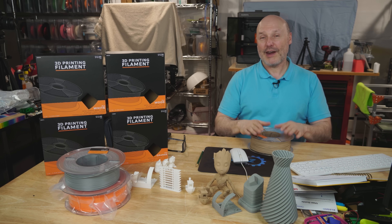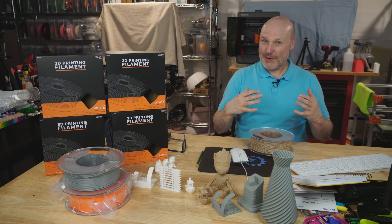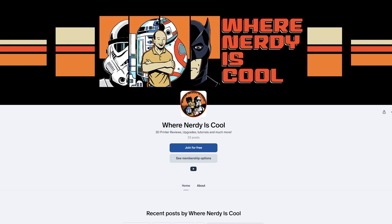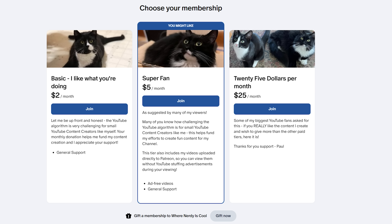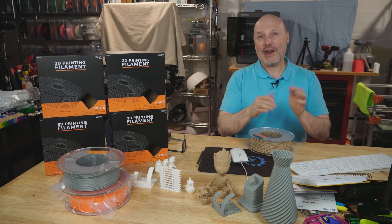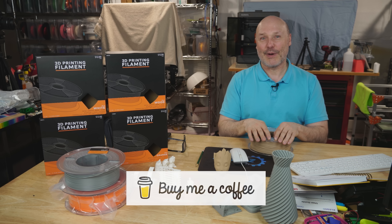Quick pause — I just wanted to say I hope you're enjoying the video. If you wanted to support a creator like myself here on YouTube because the algorithm is brutal, please check out my Patreon. I've got three levels of membership, and every little bit helps — it funds me and keeps me making fun videos like this. If you're not into Patreon, I also have BuyMeACoffee. I appreciate your support.